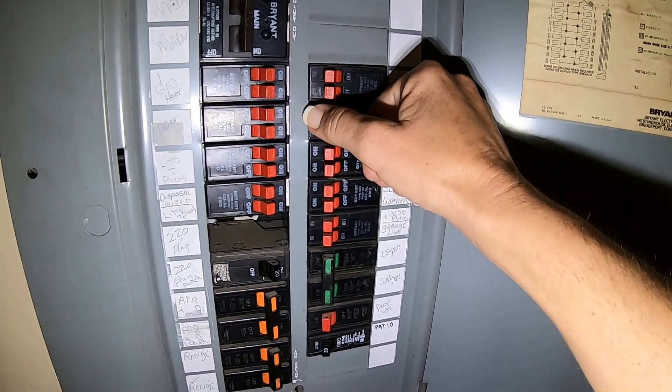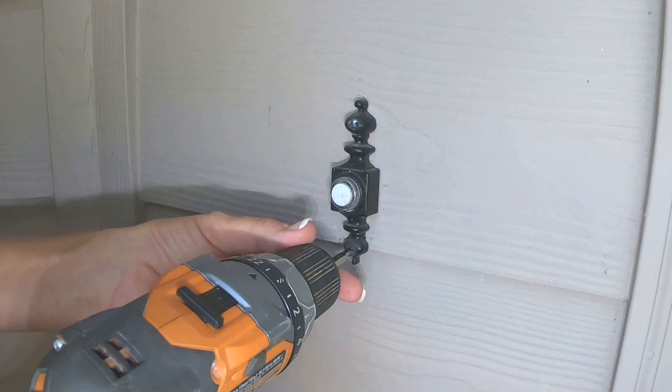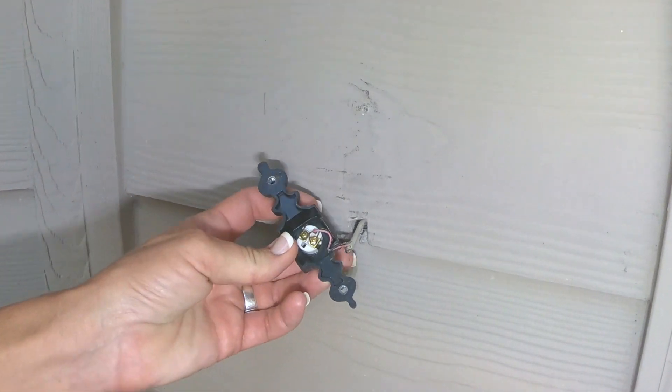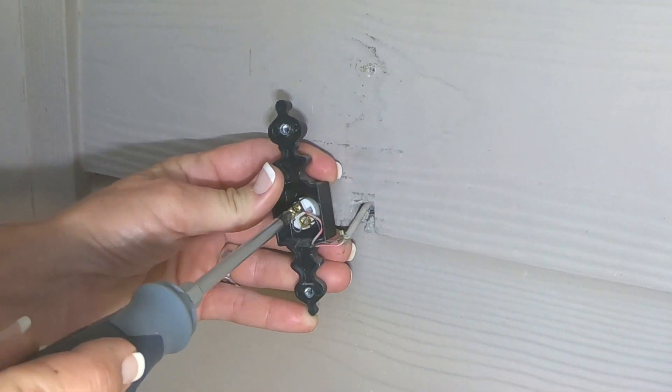The first thing we want to do is cut the circuit breaker to the doorbell. Now that the circuit breaker is off, let's go ahead and remove the existing doorbell. You're going to expose two wires and two screws. All we're going to do is loosen the screws so that we can release the wires.